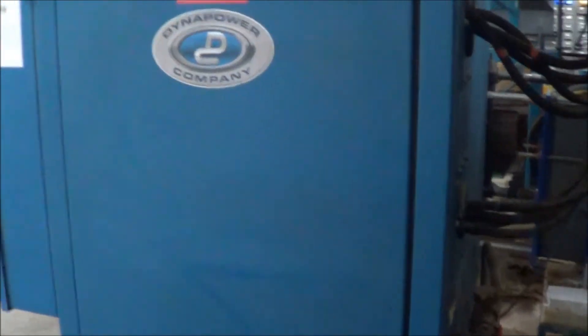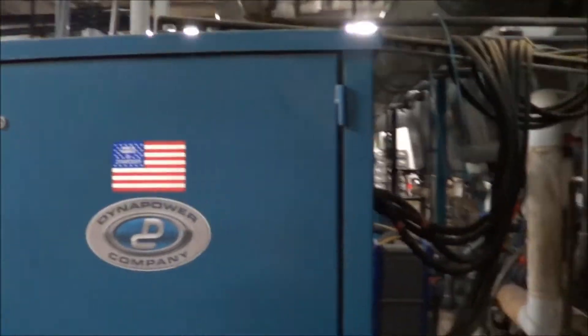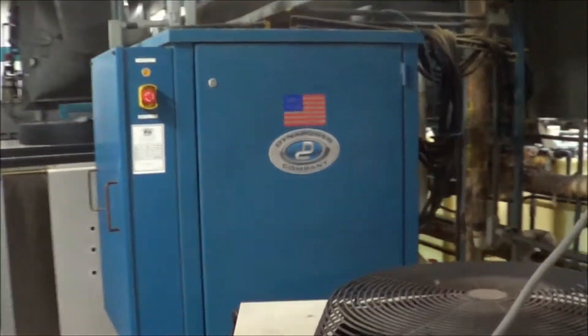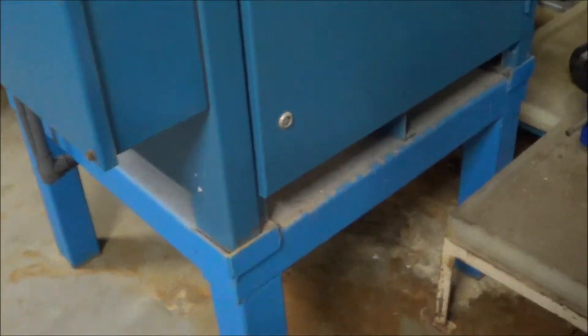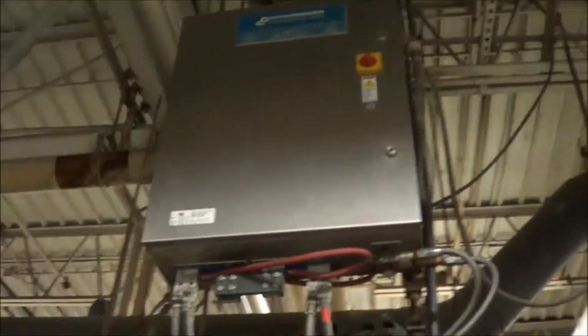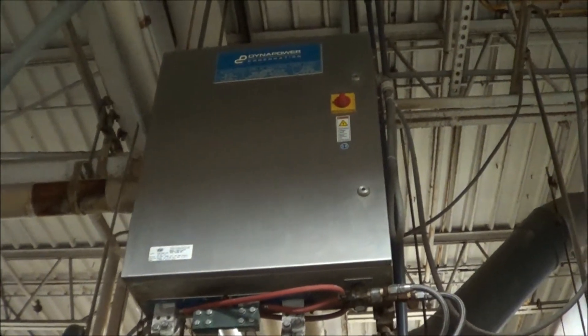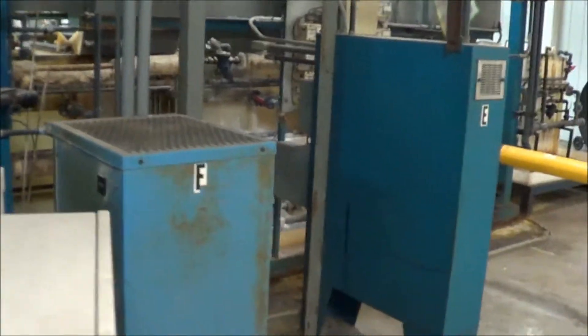Here is the DynaPower rectifier. This is the Type 3 anodized rectifier — a 2000 amp, 75 volt, water-cooled unit. Everything on this line is 480 volt. There is also the other Type 2 anodized switch mode rectifier, which is the 1000 amp, 24 volt — that is water cooled as well. The first 300 amp unit is an air-cooled unit.